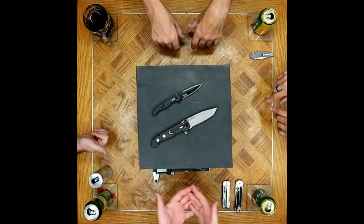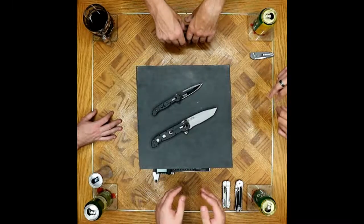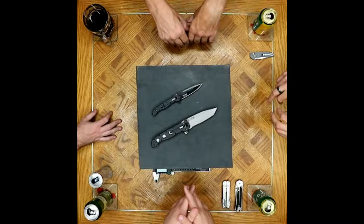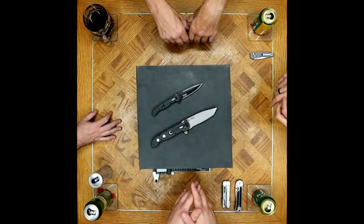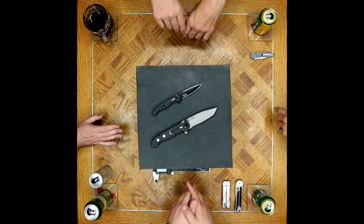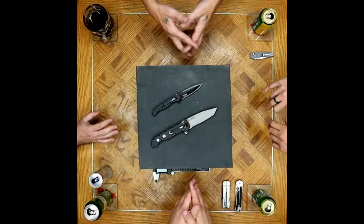They started with AUS-4 and AUS-6 steel — the reputation of those speaks for itself. They're very fine-grained steels but they don't hold an edge nearly as long as later steels. It was definitely made to be a budget knife. Reviews from 10-15 years ago mention people buying them for $35. For an EDC it may not be the best deal, but in a war zone as a last-ditch tactical knife on your hip, it makes more sense.